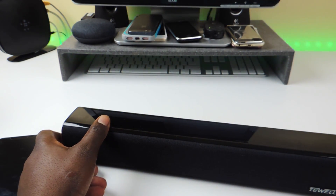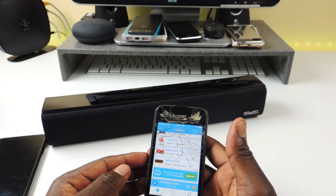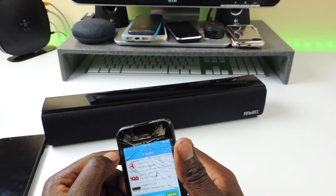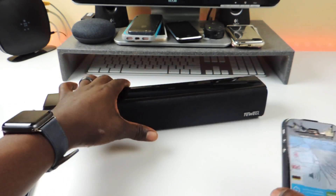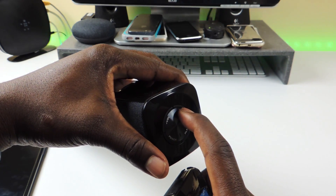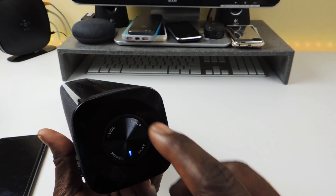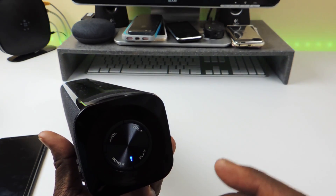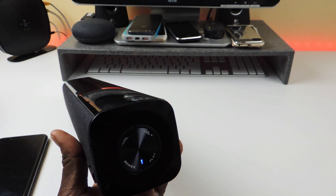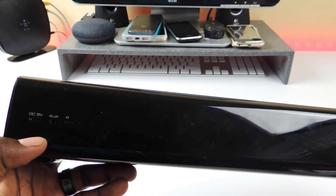I've got it hooked up to my other phone. Let's hit play and let it connect. You can pause it and turn it all the way up — when you hear that sound you know it's maxed out. You have to keep clicking volume up or volume down to adjust the level. If you long press on the volume it will skip forward or skip backwards. You've got power, play, and back buttons, an aux port, a reset hole, and the DC charging port.